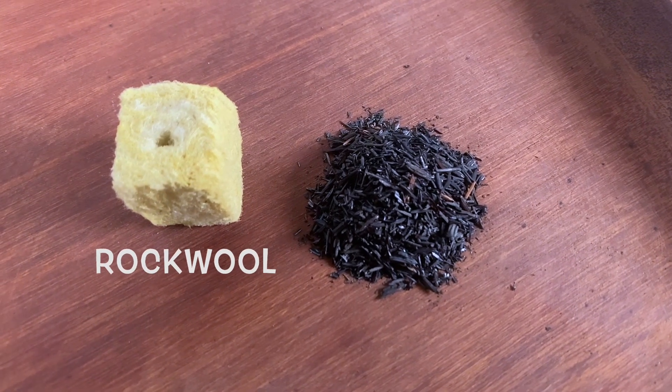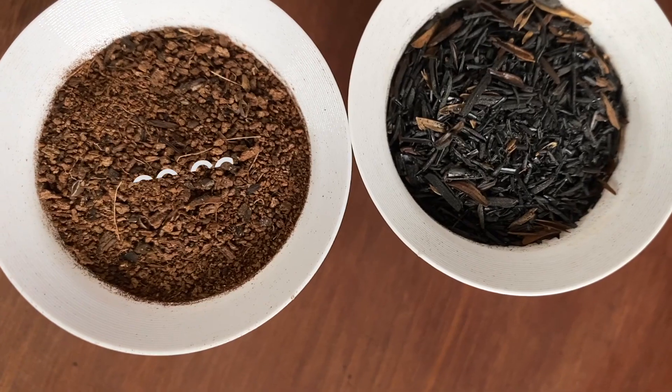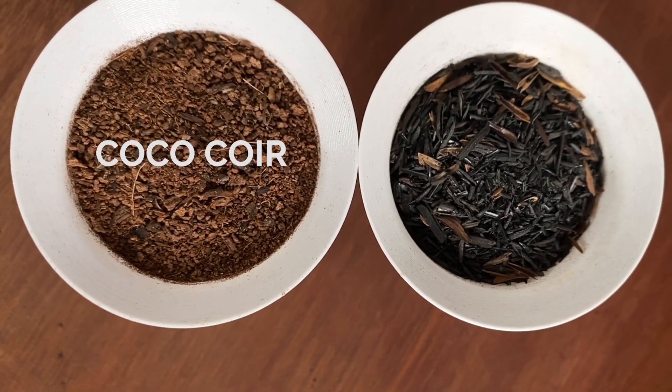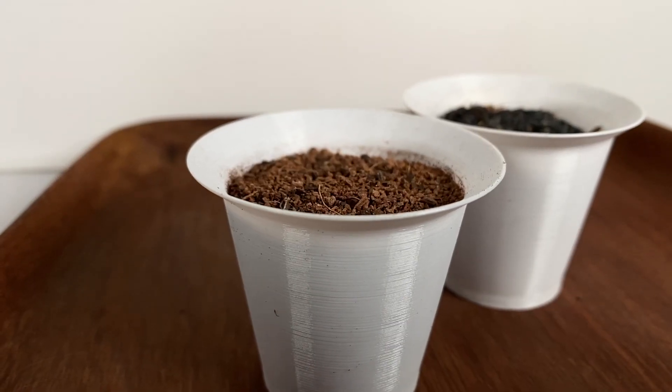Rockwool, or spun volcanic rock, is cheap, but it requires thorough cleaning to reuse. Coco coir is a renewable growing media made from coconut husk, but it retains water so well that I usually have to mix it with other media.